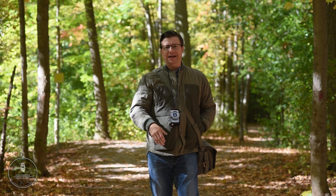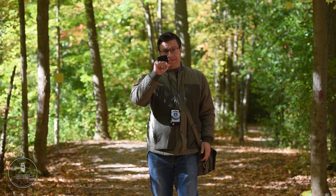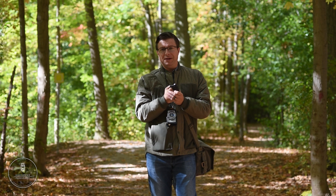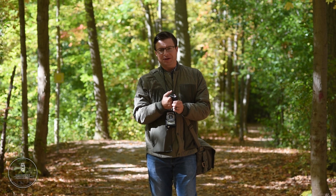That's where the Reveni Labs incident meter comes into play. But before we continue, let's take a closer look at this beautiful piece of equipment in the studio, and I'll meet you a little further along the trail.